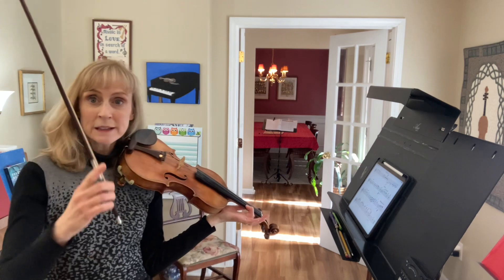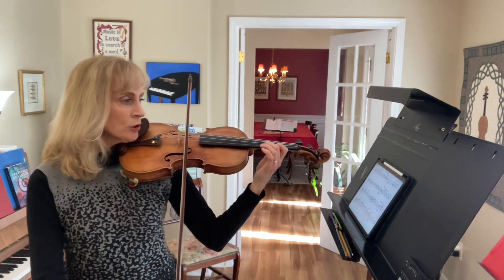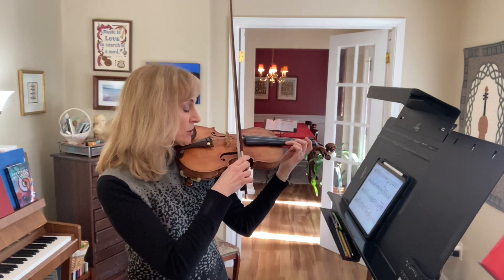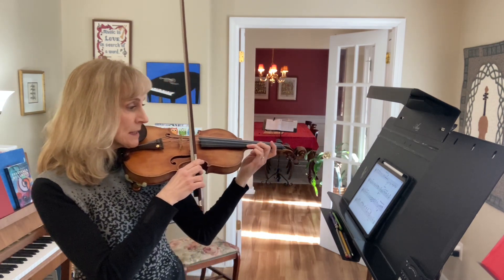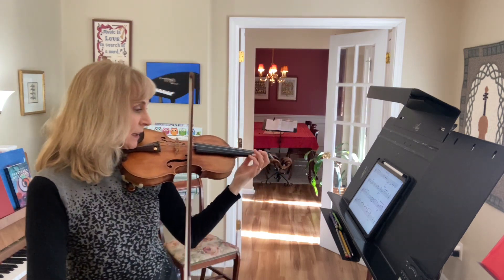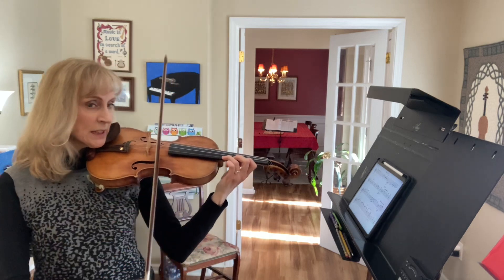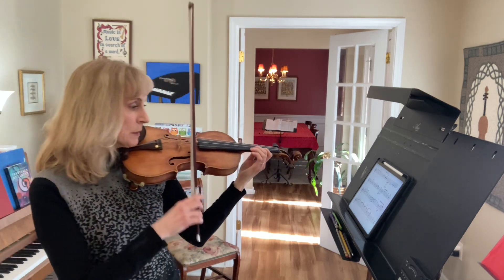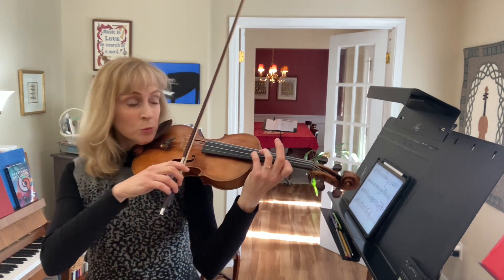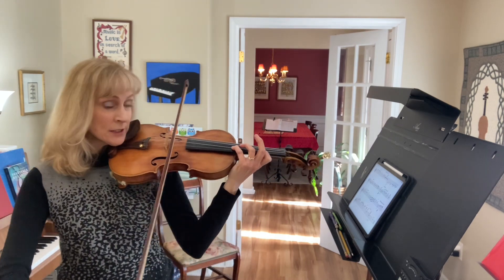Now start on that low 1 in third position — that's an A flat. Your second finger is a whole step away, playing a B flat. Third finger is a whole step away from that, playing a C. Then come back down: C, B flat, A flat. Do that one more time: A flat, B flat, C, C, B flat, A flat. We also have to play this G, which is a fourth finger on the A string.